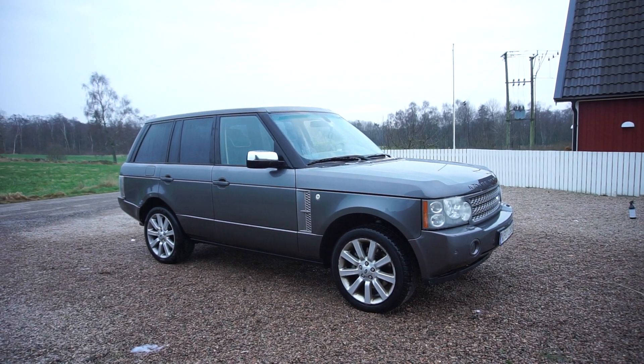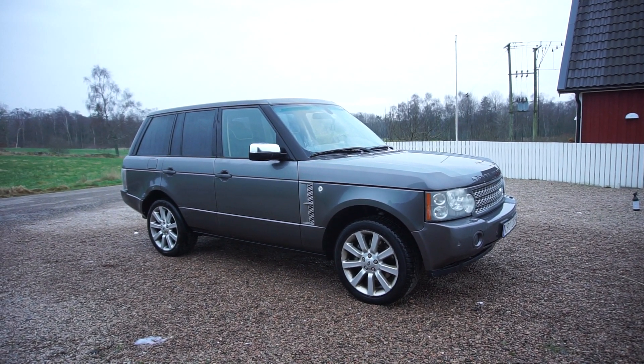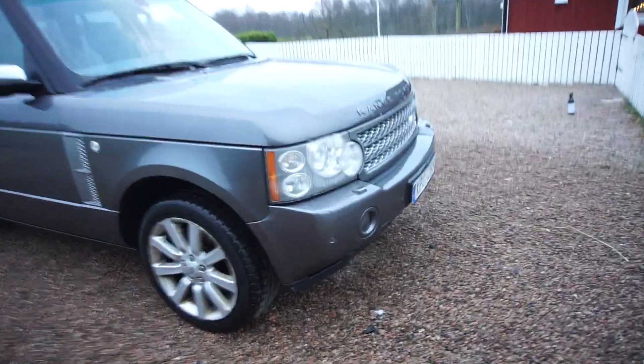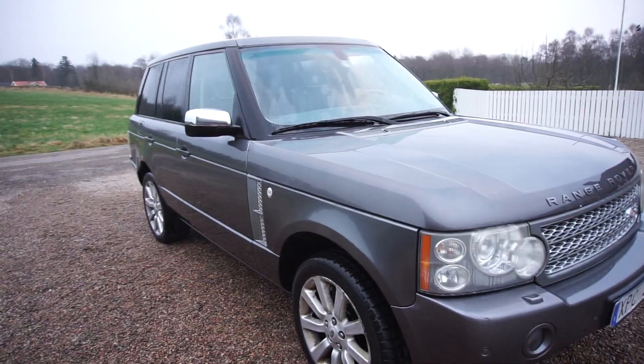I didn't get to the roof — I'll need some type of stool to reach it because it's really high up. I did notice a few marks up here on the bumper, some stone chips of course, but that is to be expected with the age and mileage. Nothing that really surprised me at all.